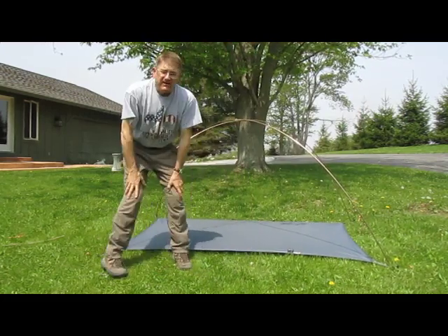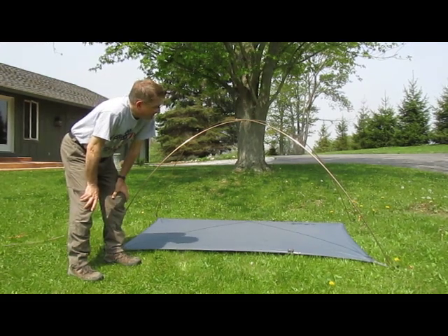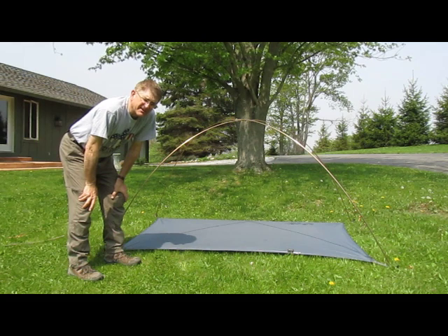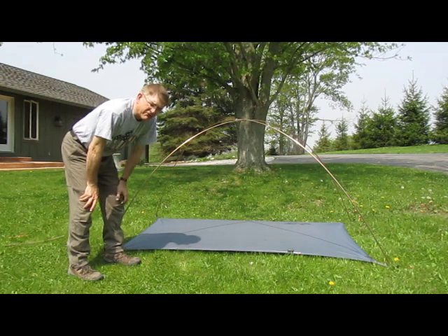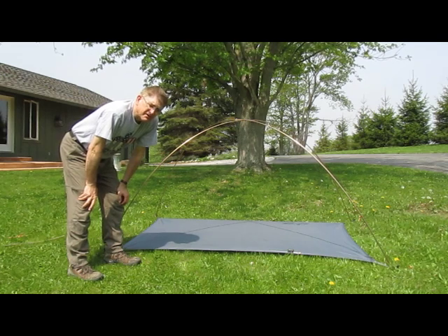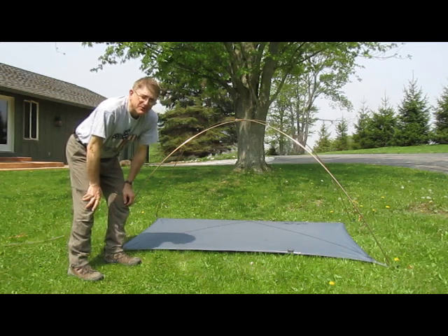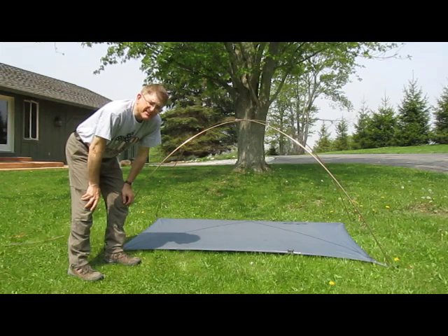And what we're going to do next is put on the rain fly. Normally at this point you would be putting up your tent, first staking it out over the top of the ground cloth, then constructing the rain fly with the poles. But for this demonstration, we're going to show just the rain fly and the ground sheet by itself, and then how to put the tent up inside the rain fly so it doesn't get wet.